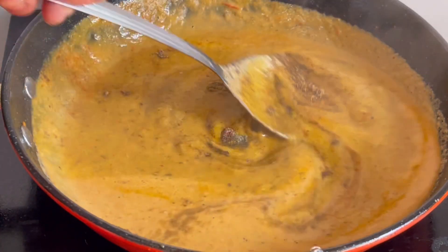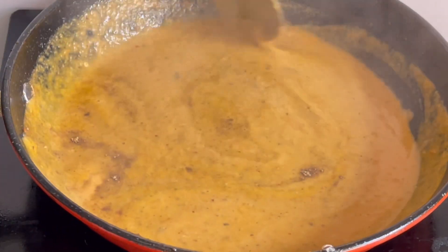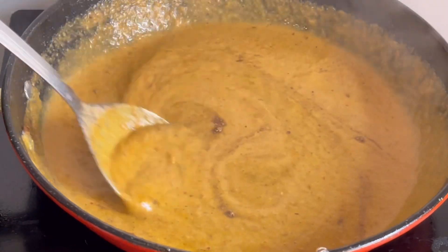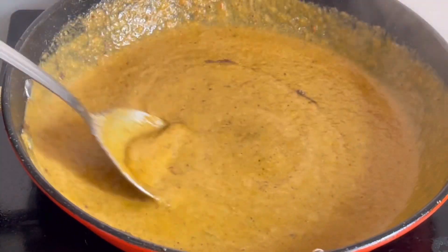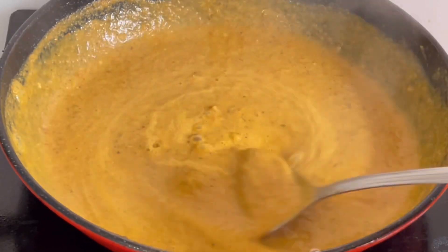Turn in the red chili powder on this dish so it will get very much color. Mix this dish for 2-3 minutes.